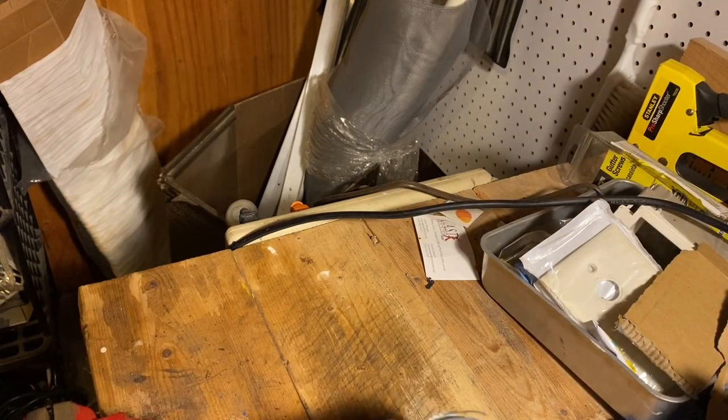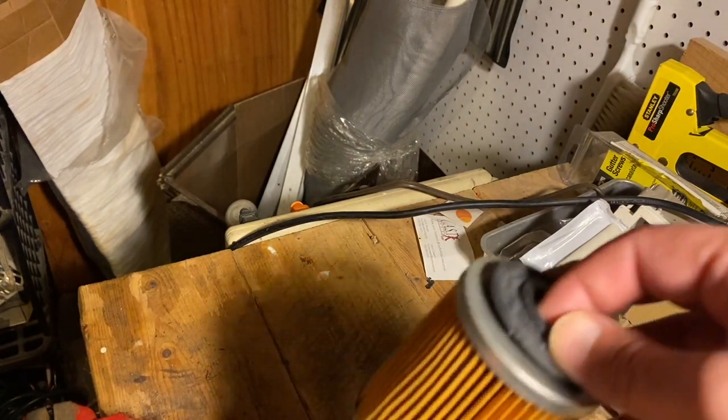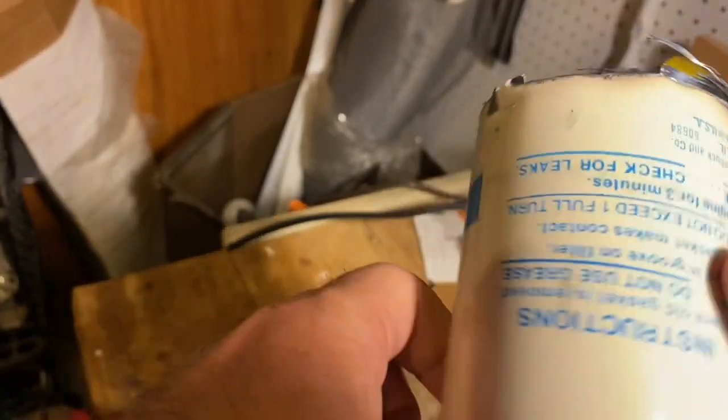The end caps — it kind of weighs a lot. You've got your inlet holes, and you've got about three to four threads. We've got a coil spring, and this can is very rigid.